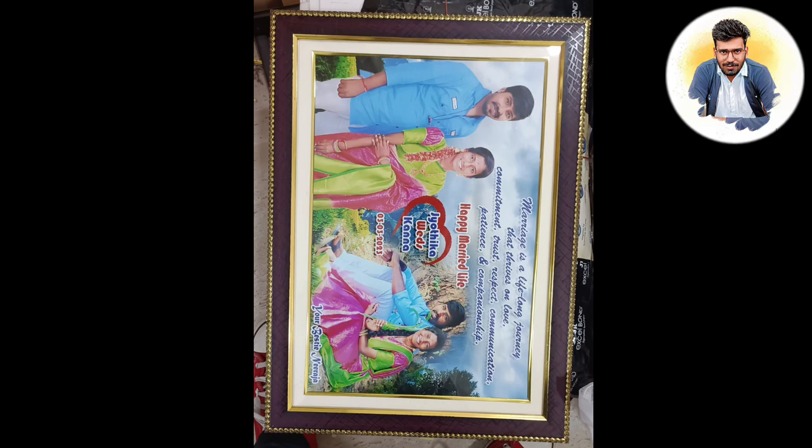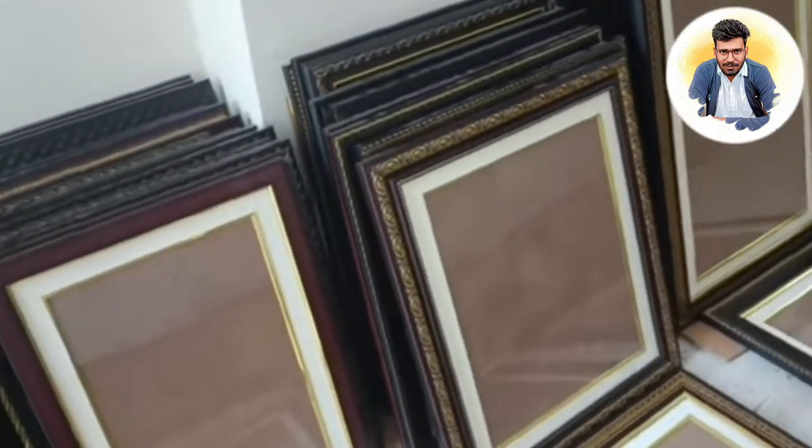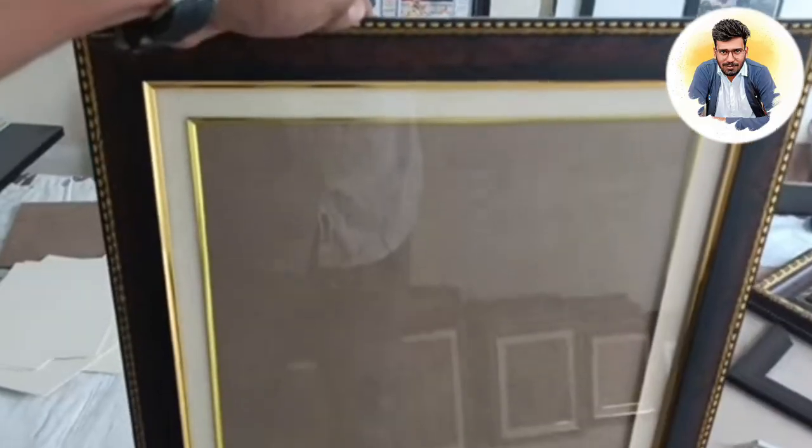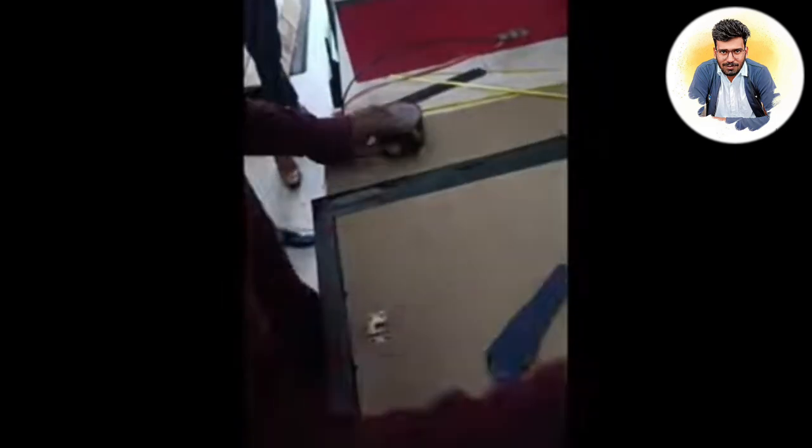This is 12x18 and 16x20. This is LED with light. This is aisle painting. This is a magic pillow. This is the design of the frame.